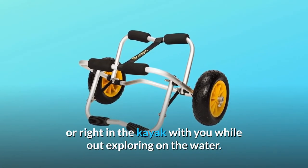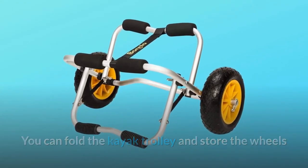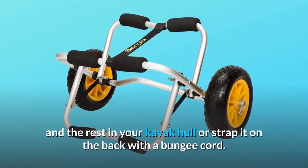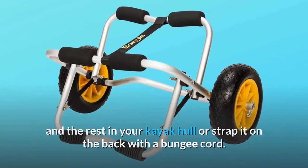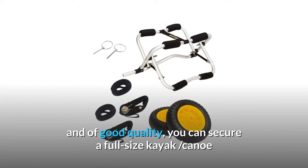The tires can be conveniently stored in a large backpack or right in the kayak with you while exploring on the water. You can fold the kayak trolley and store the wheels and the rest in your kayak hull or strap it on the back with a bungee cord. It has two 12-foot spare tie-down straps which are long enough and of good quality.